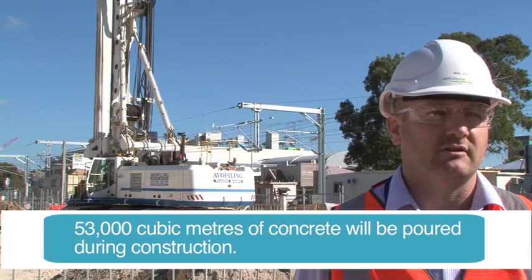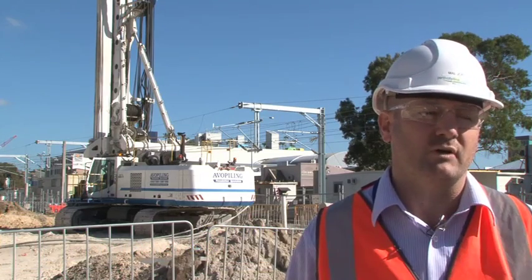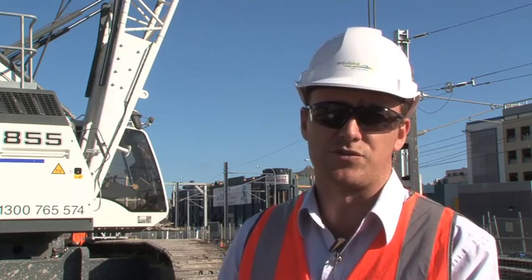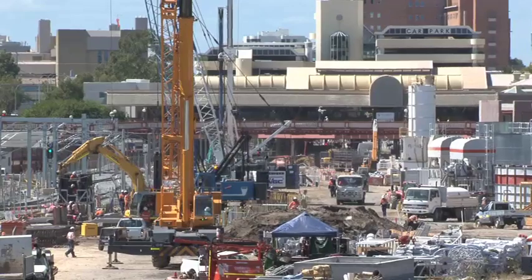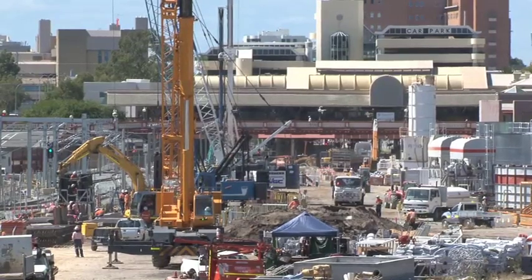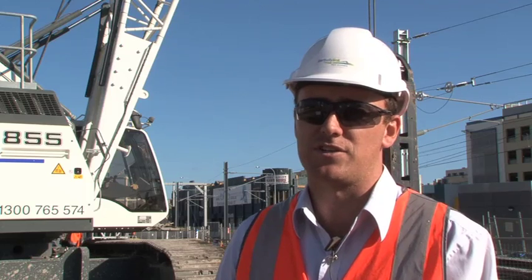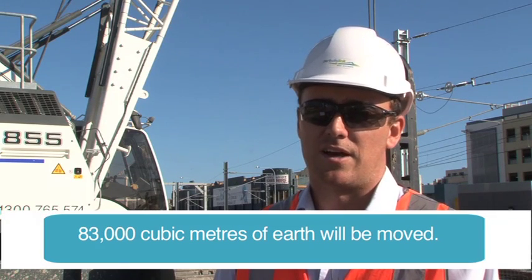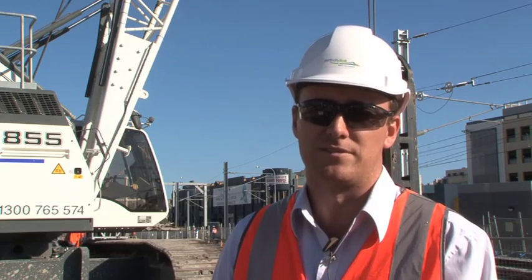The total length of diaphragm wall that we're constructing is 947 metres, with the panels being constructed in 6.5 metre lengths at a time. Once the diaphragm walls are constructed, we come along and do the first three metre cut of excavation, before we then place precast planks over the top, forming the tunnel underneath, and we then construct a conventional tunnel from inside the ground.